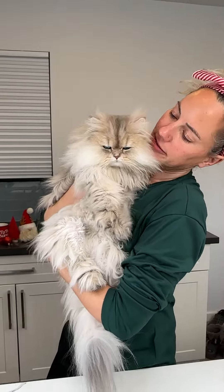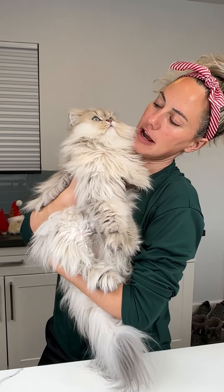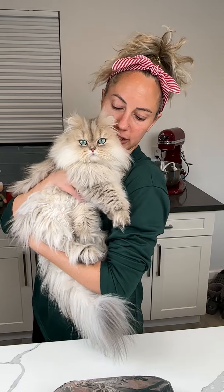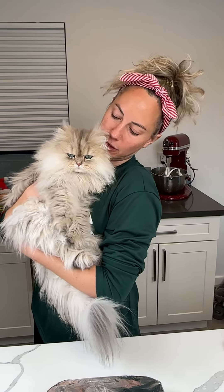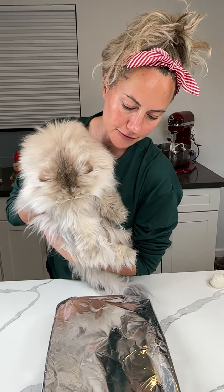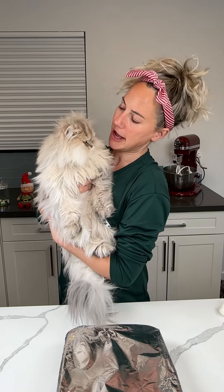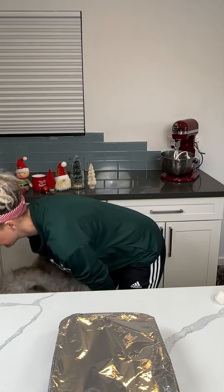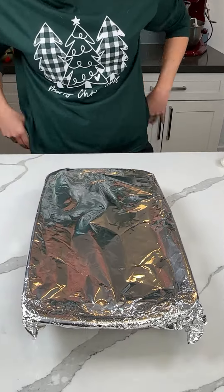Cutest little baby ever — he was just looking at a hummingbird, y'all. Hi baby, I love you so much, my little floof. So fluffy. Say bye! And y'all, my dish is covered in foil so I don't want to hear it about the cat hair. Kevin loves y'all — he's so friendly.